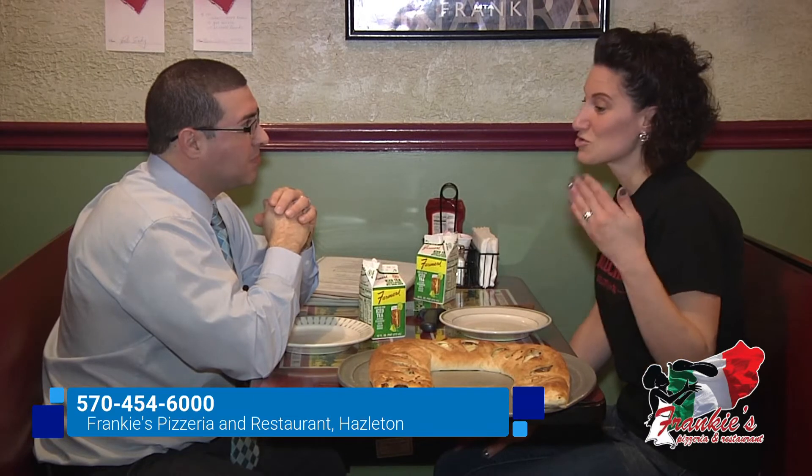In my opinion, stromboli is very good at room temperature as well — it doesn't have to be hot piping out of the oven. The longer the stromboli sits and you let it set, I think you get the full taste of the three-cheese blend inside, and how good and tasty the dough is as well. We can take a party tray and mix it up with a cold cut, a cheese steak, chicken cheese steak, bacon cheddar ranch, vegetables, spinach, tomato, ricotta. We do pierogi ones now for Lent as well. You name it, you want it inside there, we can do it for you.